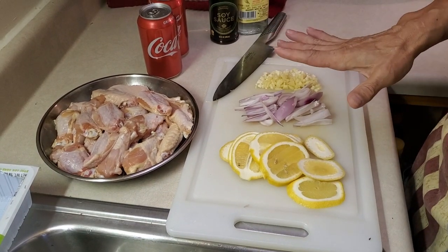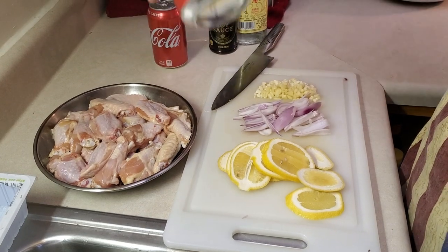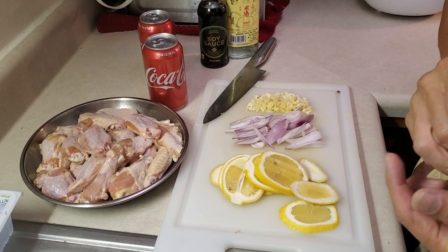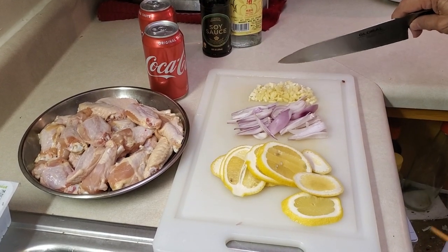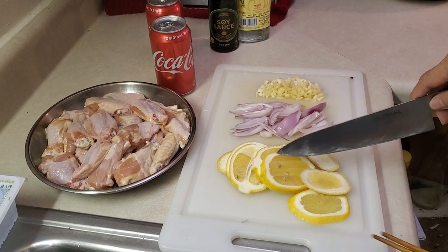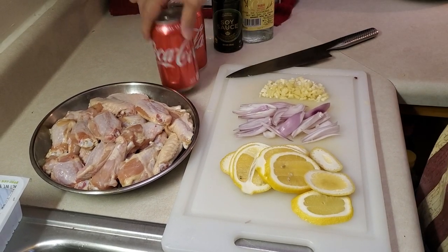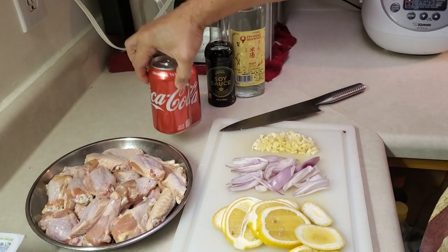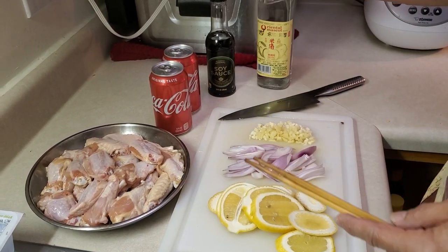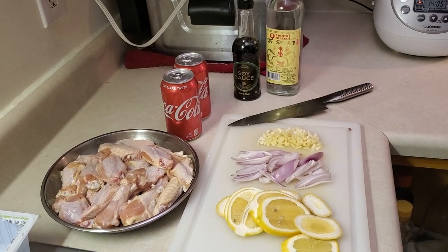Today we're gonna make lemon Coca-Cola chicken wings - it's very popular in Hong Kong. I have minced ginger and garlic, a whole lemon that I sliced, and about two pounds of chicken wings. I'm going to be using two 12-ounce cans of Coca-Cola. I already marinated the wings with cooking wine, soy sauce, and oyster sauce for a quick marinade.